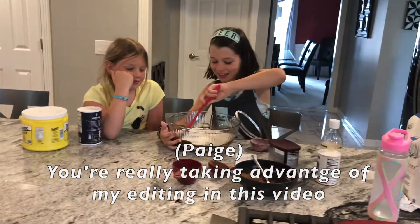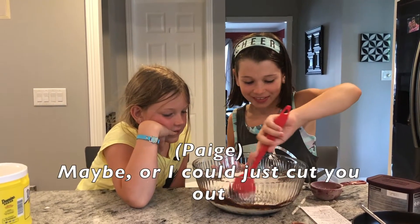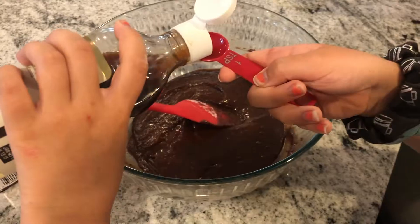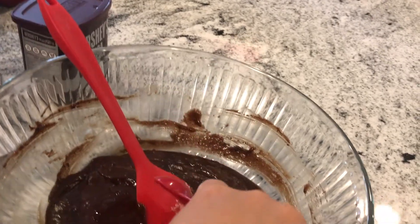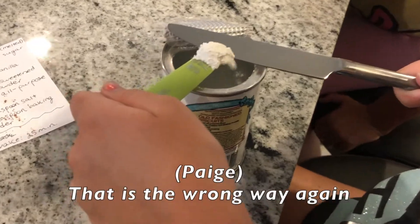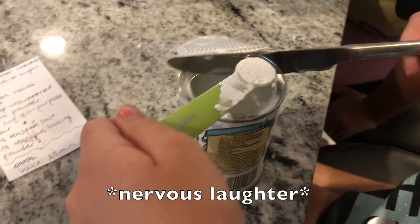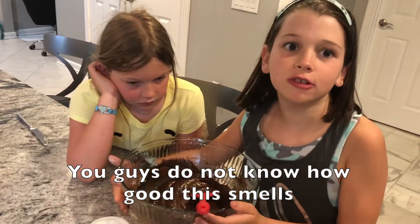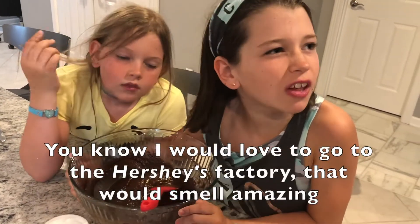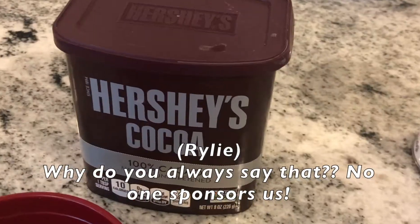You're really taking advantage of my editing in this video. Now you have to do what the video says — or I could just cut you out. Is it because you're left-handed? Yes. You guys do not know how it smells. I would love to go to the Hershey factory, that would smell amazing. Answered by Hershey's cocoa powder. Why do you always say that? No one sponsors us. Well, they should. Someone, please sponsor us.